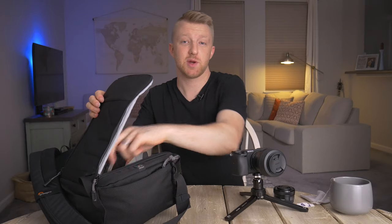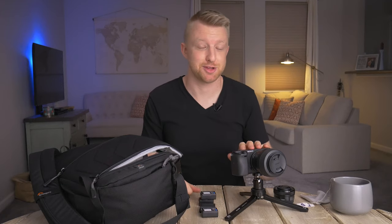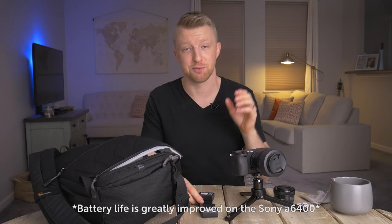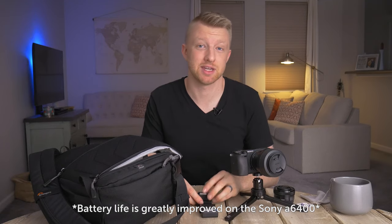I also have a microfiber cloth just for cleaning dust off the lenses. And I have not just two, but four extra batteries for the a6300 in addition to the one battery already in the camera. If you've ever used these Sony mirrorless cameras, you know they really burn through batteries pretty quickly, especially when shooting in 4K.